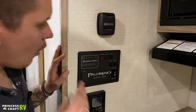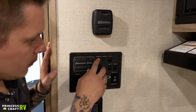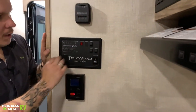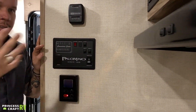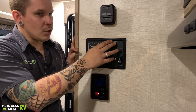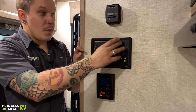Coming over here by the kitchen, there's quite a bit going on on this wall. We have your water pump switch — that's a lighted switch, so you know it's on when it's lit. We have your living room lights, which in this case are all of the lights in the camper. Because each light has independent switches, we can choose which ones come on and off with this main switch.